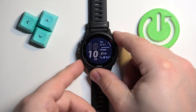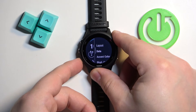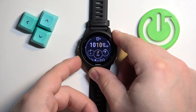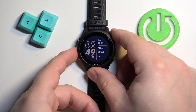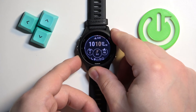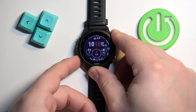You can change the layout — basically how the watch face looks. Then we can change the data, so the widgets basically. Next we can change the accent color, and then we can change the background color.